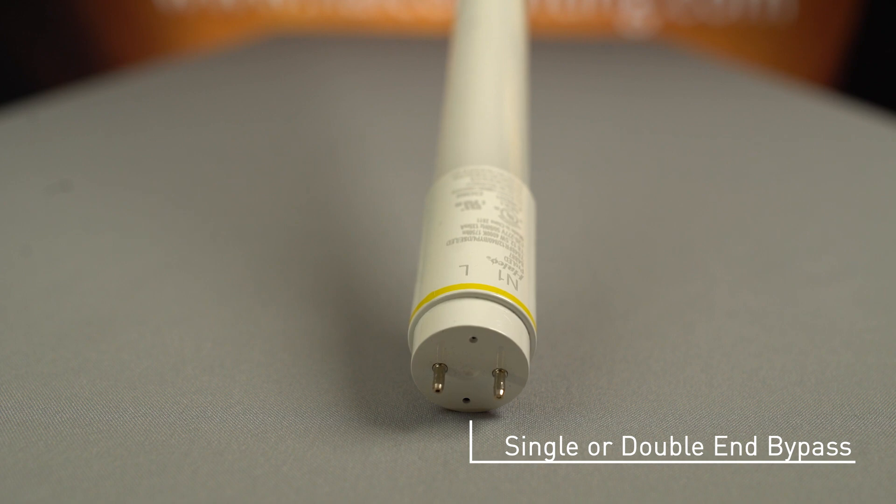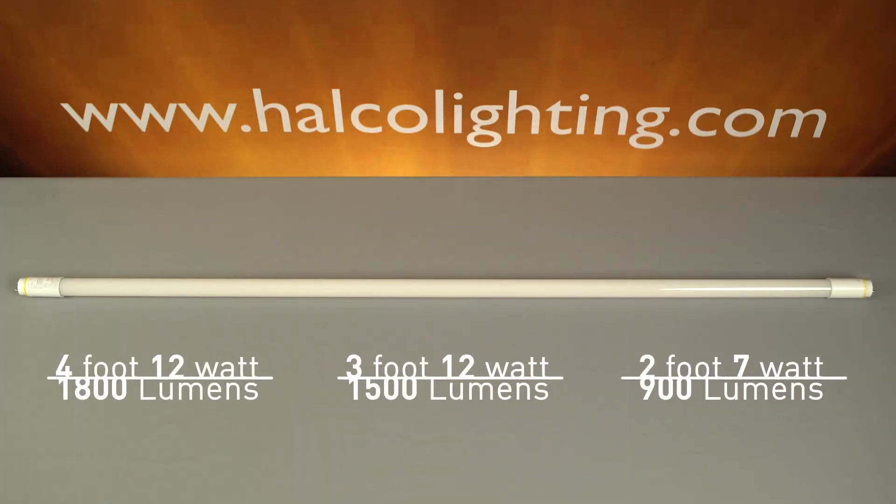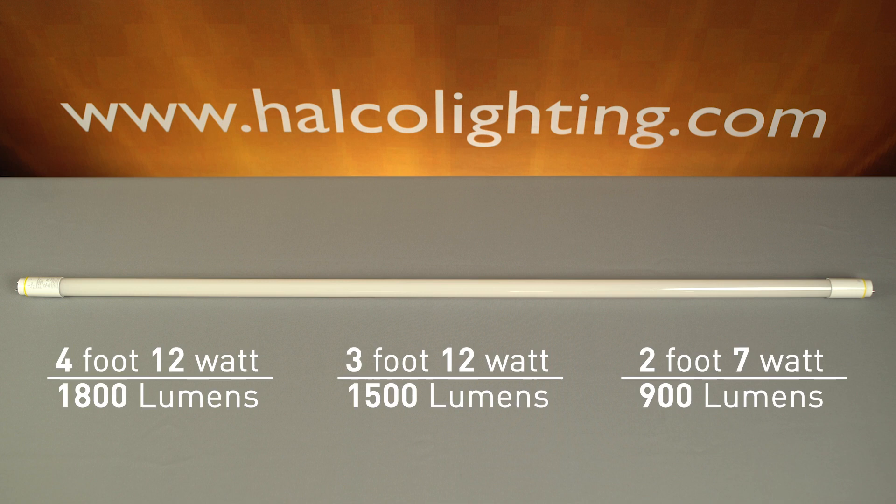We will offer the single or double-ended bypass lamp in 3500, 4000, 5000, and 6500K color temperatures. The 12-watt, 4-foot lamp will provide approximately 1,800 lumens; the 3-foot, 12-watt, 1,500 lumens; and the 2-foot, 7-watt, 900 lumens.